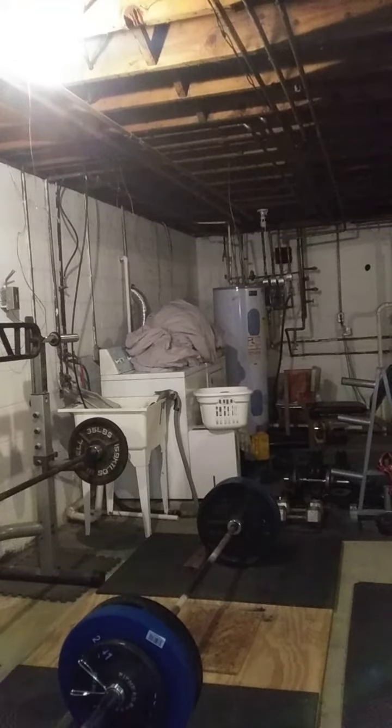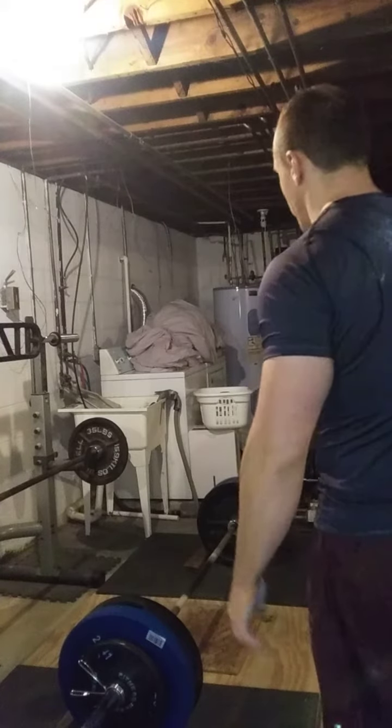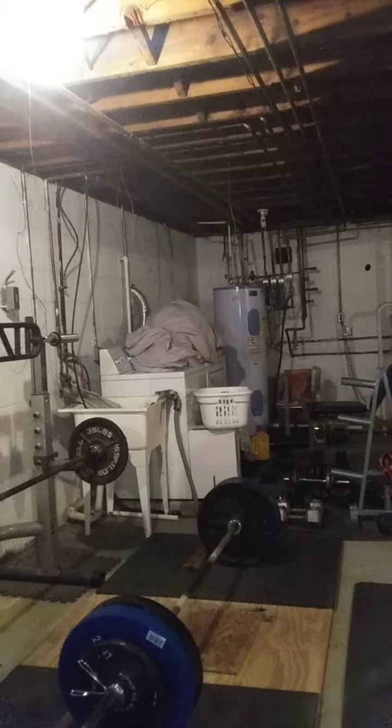I'm going to grab it. I'm doing this mainly for grip strength, to get hella strong at grip and stuff — double overhand. So 385 for a three should be pretty locked. I'm going to clean up at least.